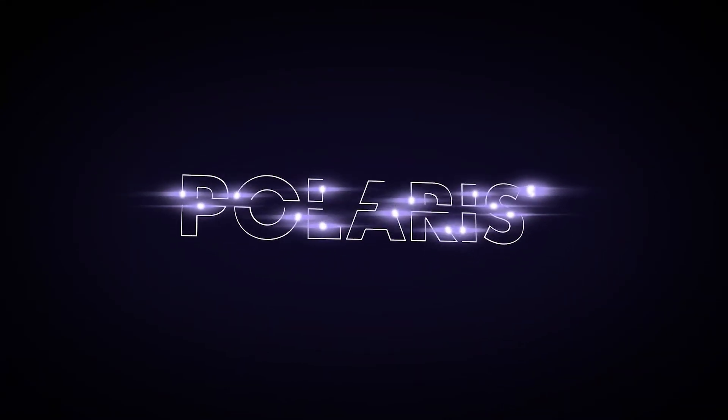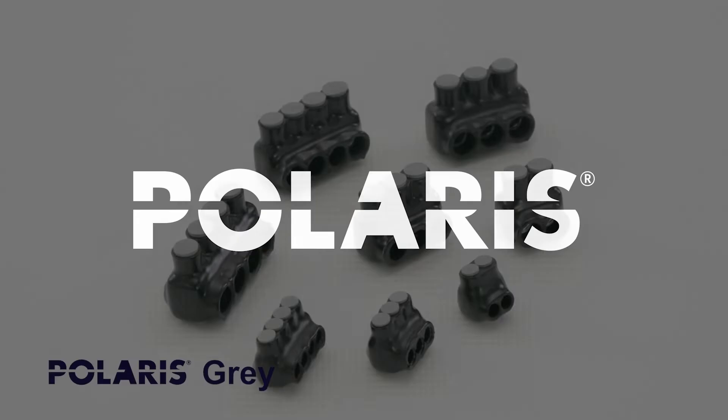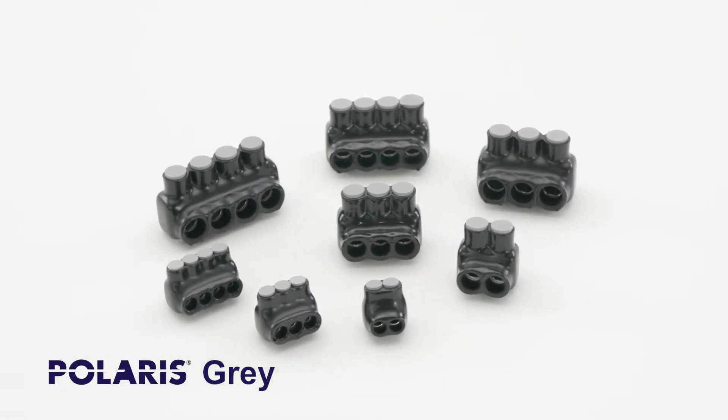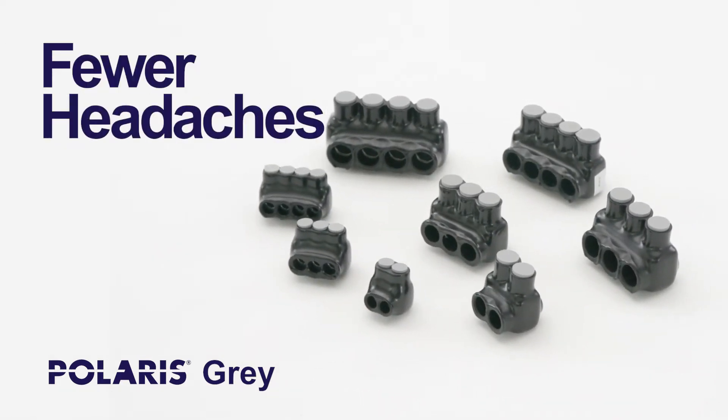For more than 30 years, electricians and electrical contractors have asked for Polaris connectors by name. Because Polaris delivers highly innovative products to help them get the job done faster with fewer steps, fewer tools, and fewer headaches.